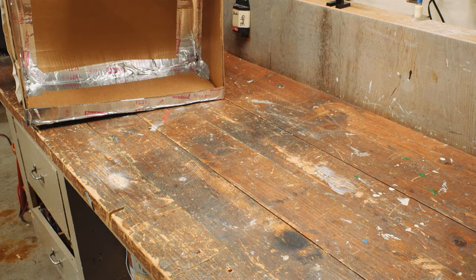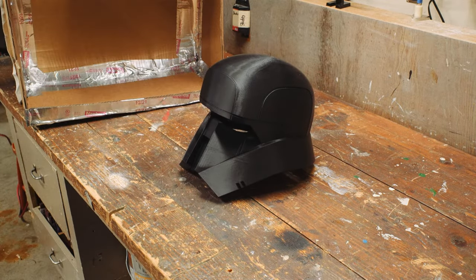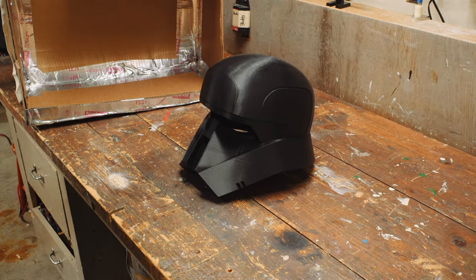Hello YouTube! Welcome back to Brunger Builds. Today we are going to be painting and weathering this Range Trooper helmet I 3D printed off of Thingiverse. Links for everything in the description.